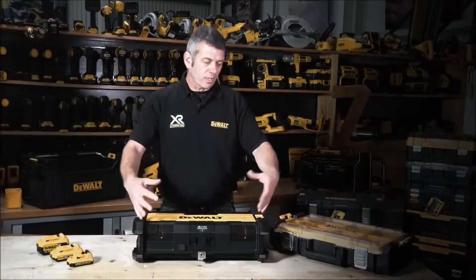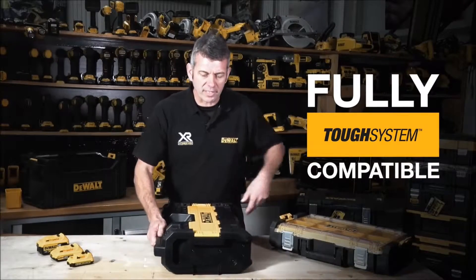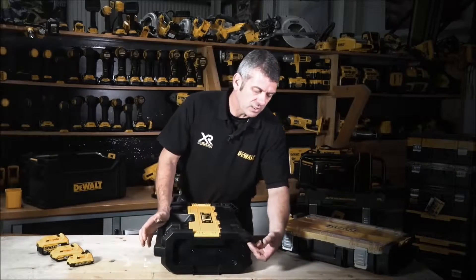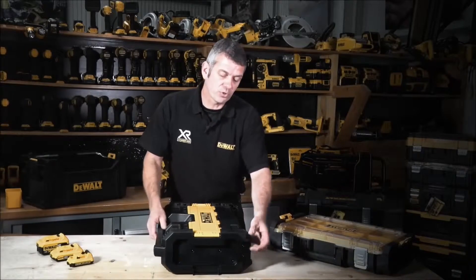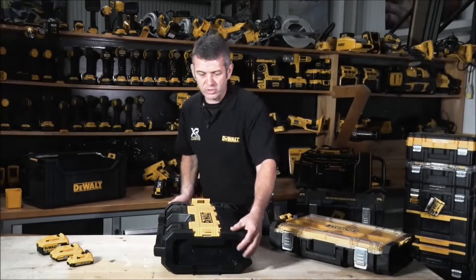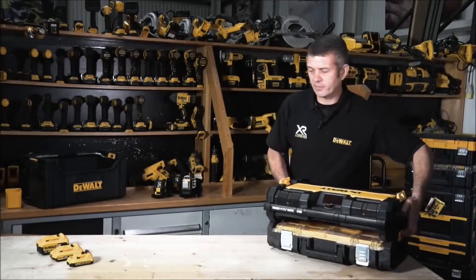It's also completely compatible with all the existing range of ToughSystem. On the side here we have the section for the arms — it's all rubberized, and there's a little slot to actually grip onto the arms of the trolley or any van racking system. It also has the traditional lugs that you'd expect, to be able to clip all the boxes together. Very, very easy.